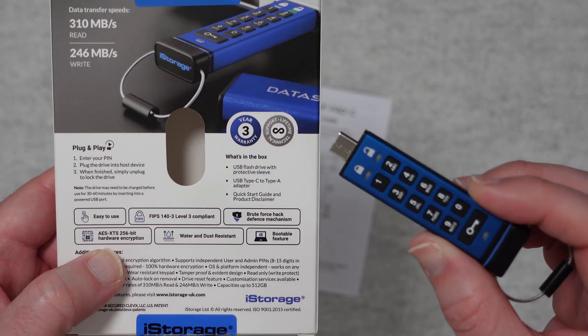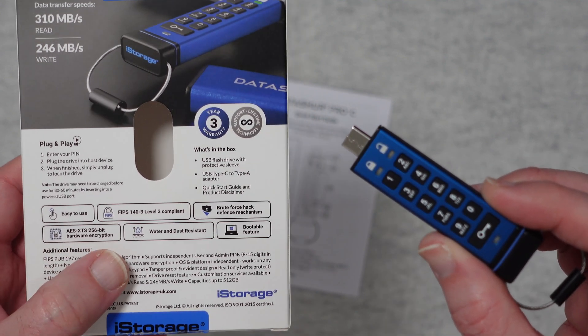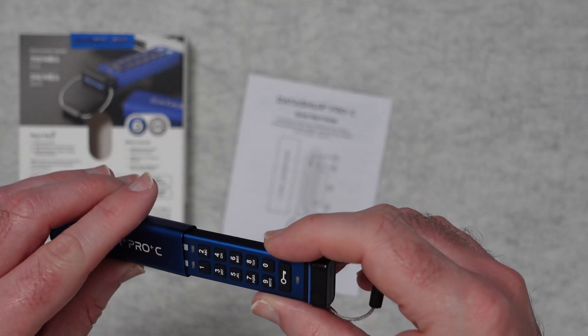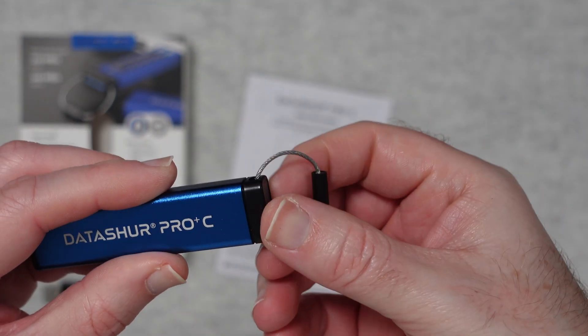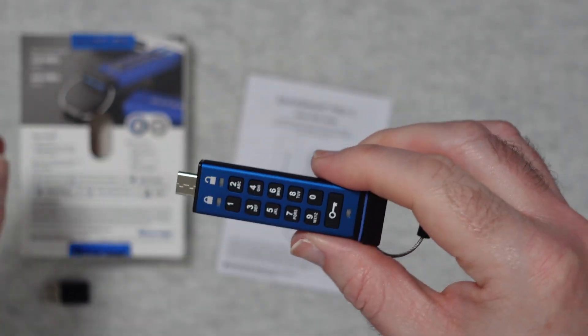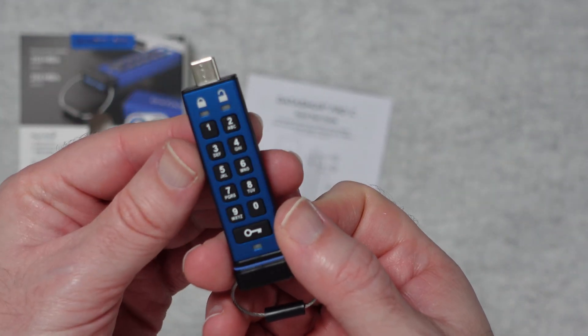We've got AES XTS 256-bit hardware encryption on here. It's water and dust resistant — once it is fully pushed inside the case, it is water and dust resistant. There is also a bootable feature so you can boot off the drive, and then we've got various buttons and LED indicators.